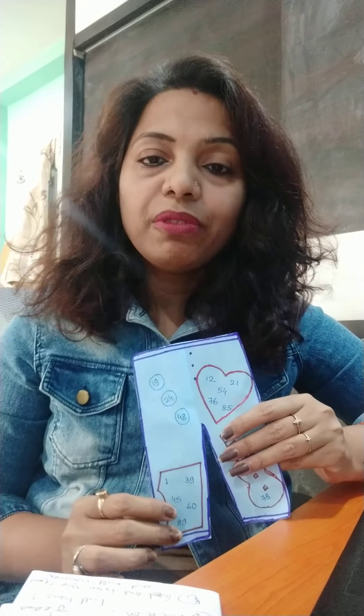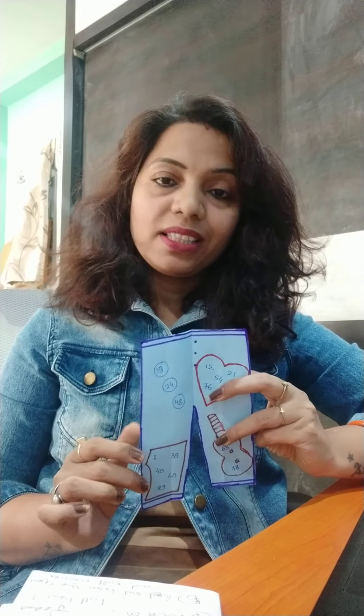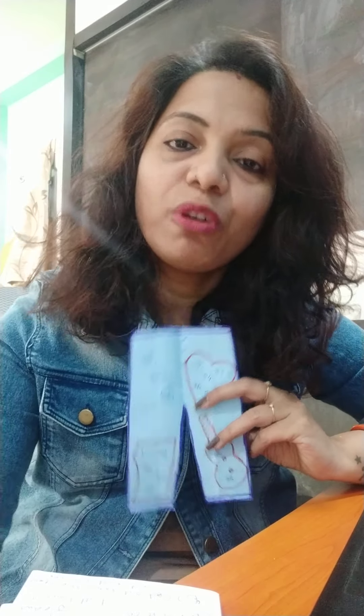I hope you will like this video and it will help you for playing this tambola game. If you like this video, please do like and subscribe to my channel for more updates. Thank you, bye!